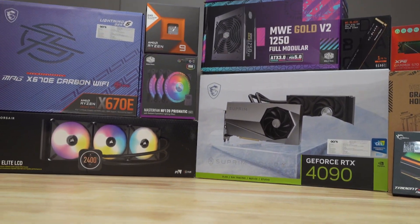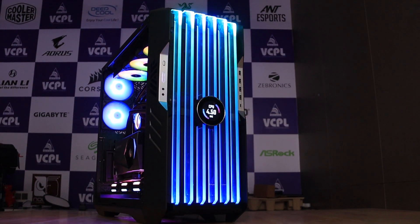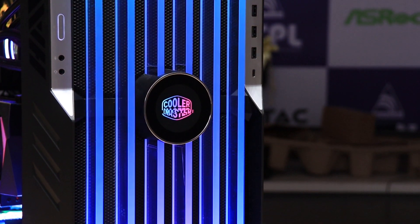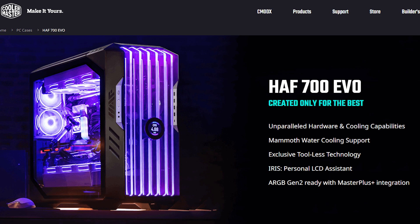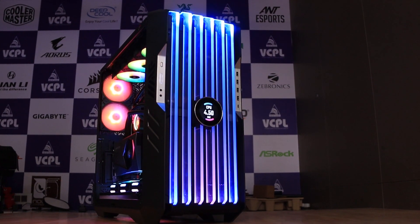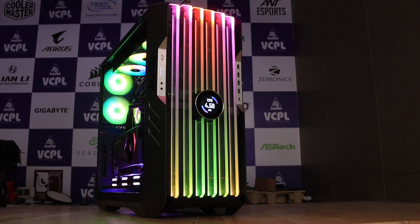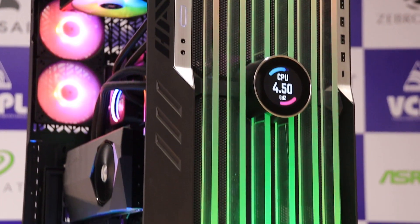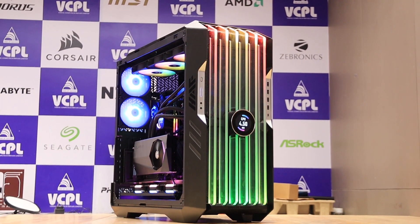Now let me tell you about the cabinet used in this build — the HAAAF 700EVO cabinet. This cabinet is a water-cooling supported cabinet. On the front side you can see an LCD panel displaying clock speed, temperature, and more. This cabinet is also ARGB Gen2 supported, making it a very amazing cabinet with great front panel ports.